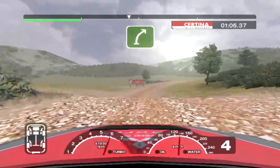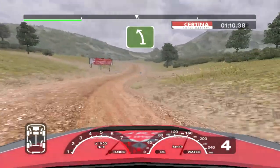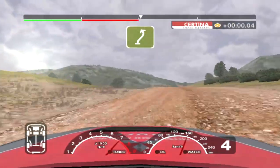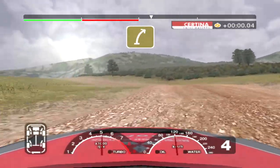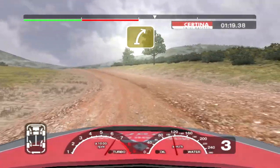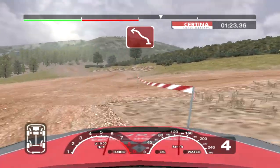Into long 6 right over crest. 30 split. Into long 6 left over crest. Into 6 right, into crest and long 4 left over crest, opens. Into 5 right over crest. Into 4 left and right and turn 3 left.